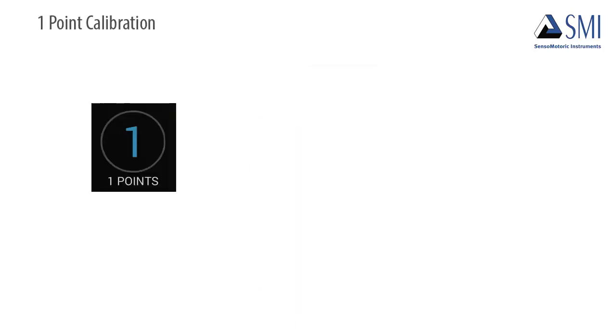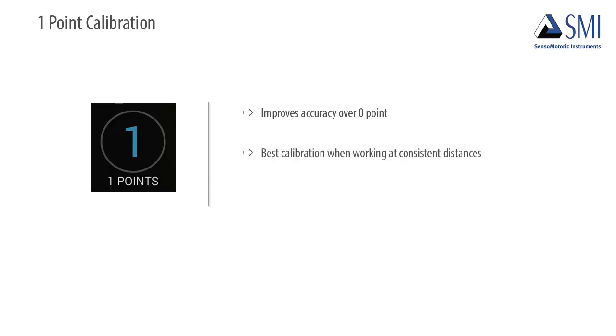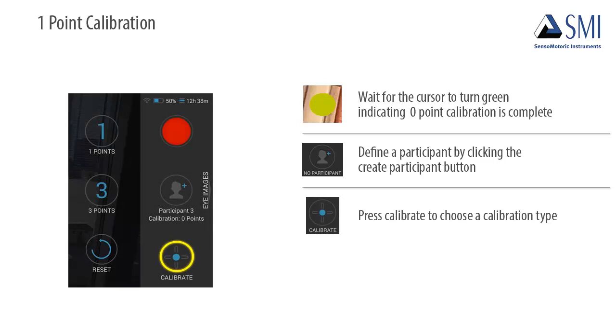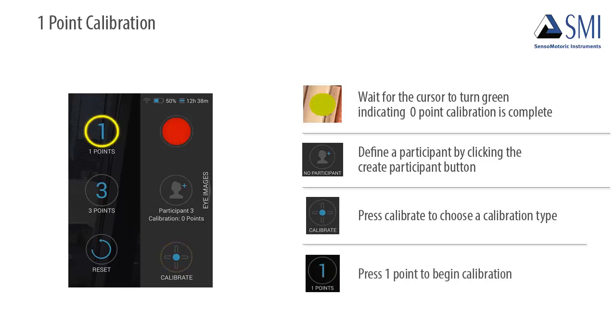How do I perform a one-point calibration? One-point calibration improves accuracy over zero-point. It is the best calibration to use when working at consistent distances and requires a single landmark in the scenery. To perform one-point calibration, wait for the cursor to turn green, indicating zero-point calibration is complete. Define a participant by clicking the Create Participant button if one is not defined. Then press Calibrate and choose one-point calibration to start the calibration process.